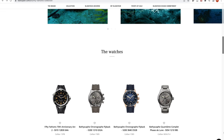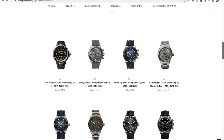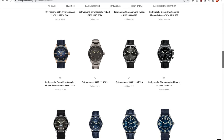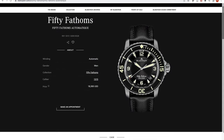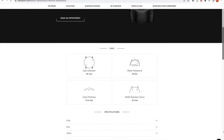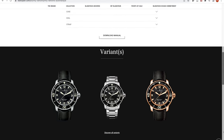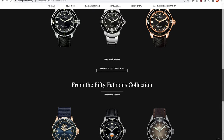In the past 20 years, Blancpain has really expanded its 50 Fathoms family with different dial colors, different sizes, different case materials, and different complication functions. The one we have today is the titanium version of the very original 5015, released in 2018. It has the exact same size, bezel, dial, caliber, hands, and strap as the first stainless steel version of the 5015.